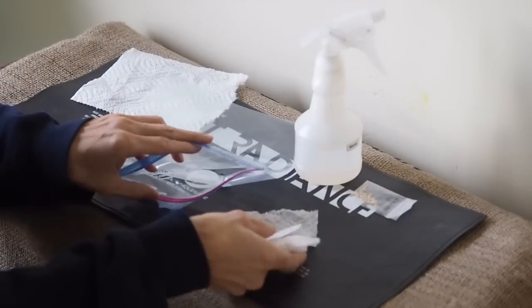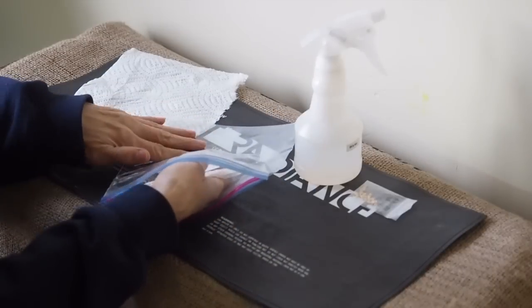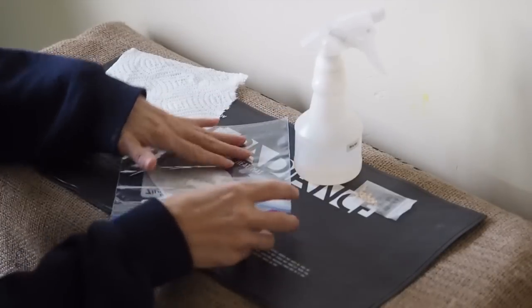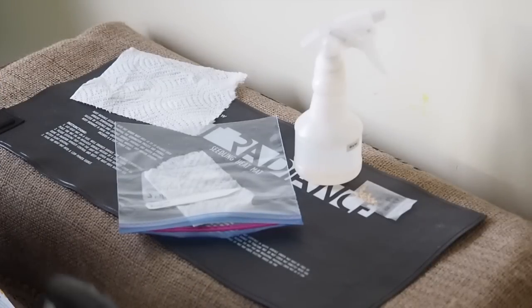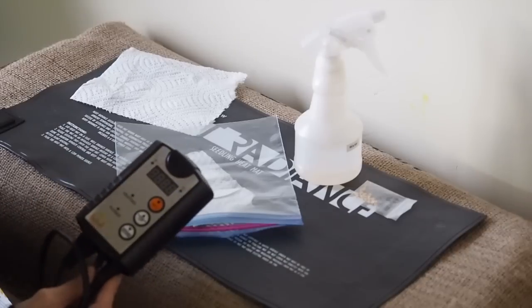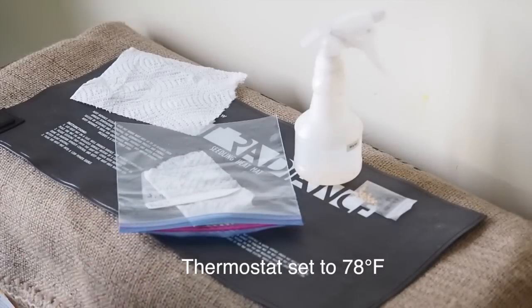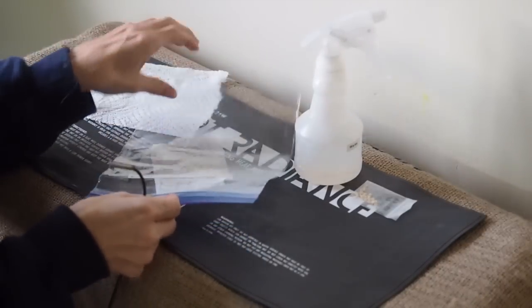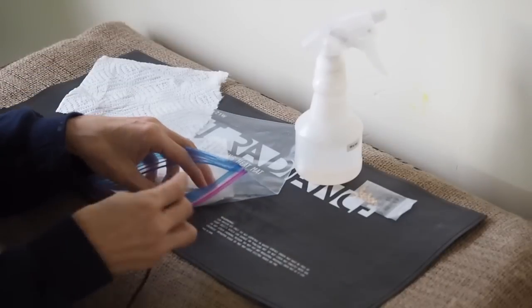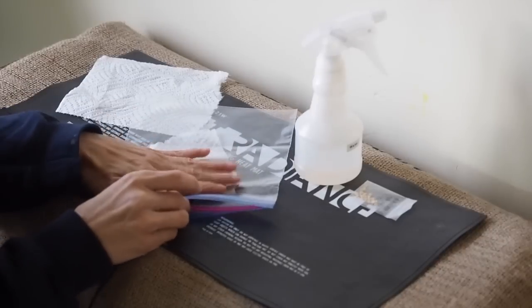So I'm going to put these in here. I have this thermometer for my heat mat so that it doesn't get too hot. It has this little probe here that you can put into the bag to control the temperature, so I'm just going to put this under the paper towel.